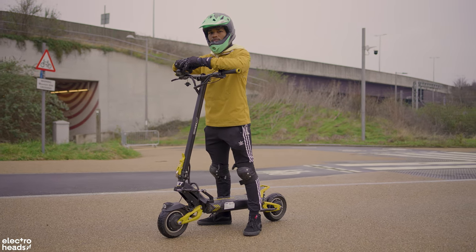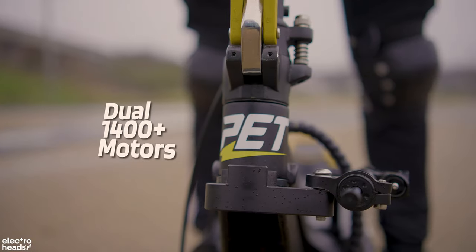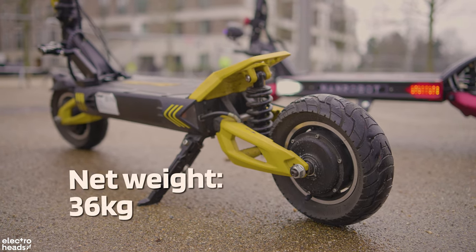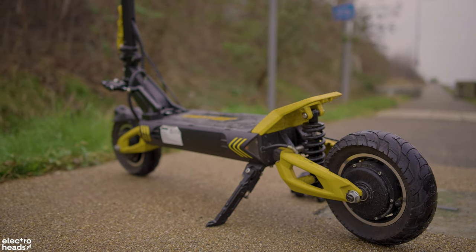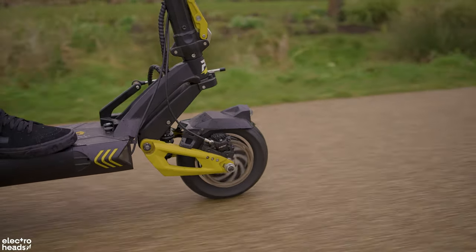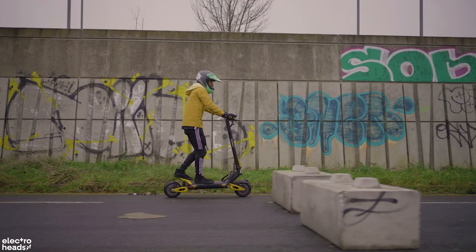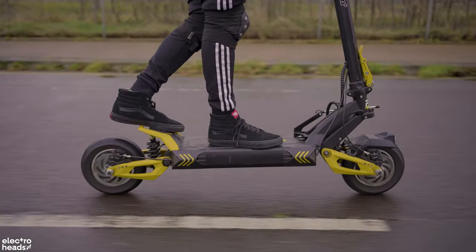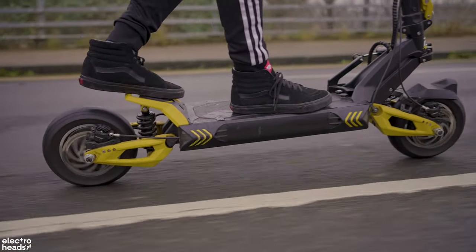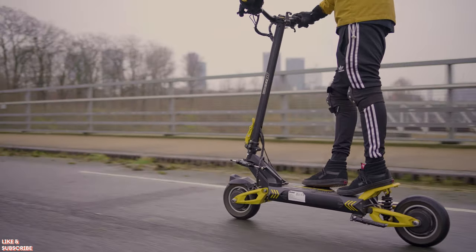First up we have the slick and much-loved VSET 10 Plus. This scooter has a top speed of 50 miles an hour with dual 1400 watt motors, 60 miles of claimed range, and a net weight of 36 kilograms. It has a brilliant design which is a lot more compact than other scooters that deliver similar levels of performance, and I love the yellow trim which gives the VSET 10 Plus a unique look. Like all the scooters we have today, it comes with dual motor drive, front and rear suspension, hydraulic disc brakes, and a steering damper — features that allow you to ride faster, stop quicker, and handle more aggressive terrain.